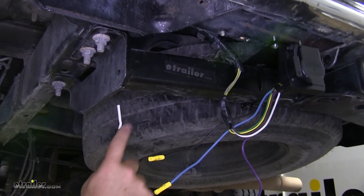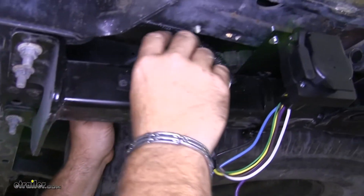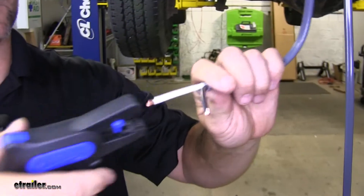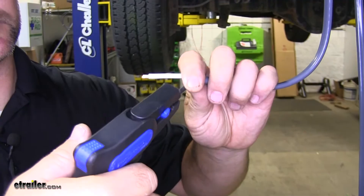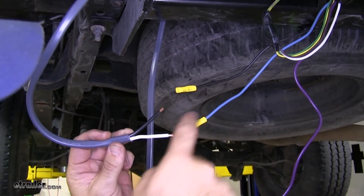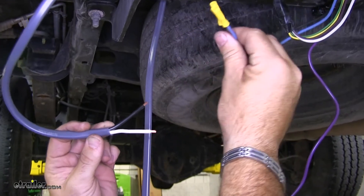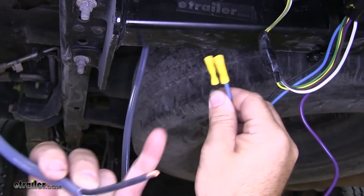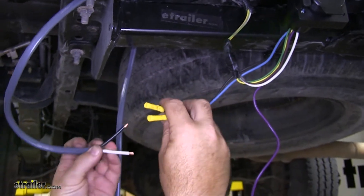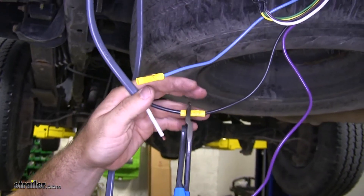We're only going to strip back about this much. Now we're going to run it over top of our hitch and go ahead and strip the ends. We're going to be tying our black wire into our black wire and our white wire into our blue. When you get this kit, the butt connectors are already installed, so I'm not going to cut them off. Crimp them down.